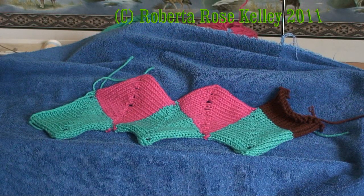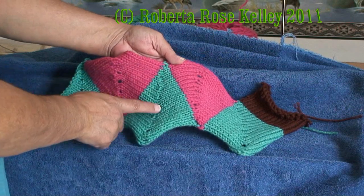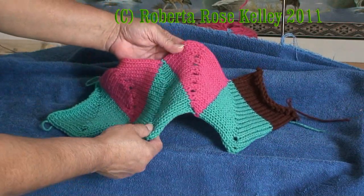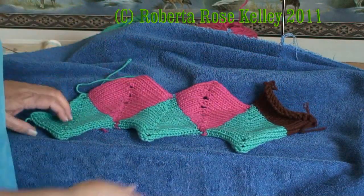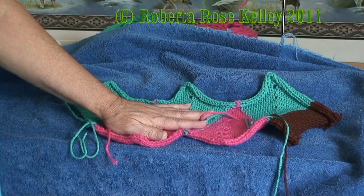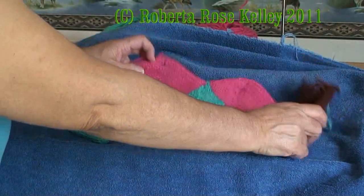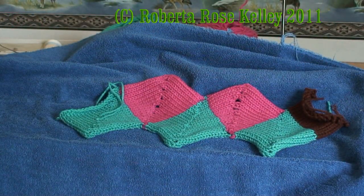Here is the finished piece. You can see where I wrapped the stitches there are no eyelets, though I do have two eyelets on the beginning where I didn't wrap. The other thing is it does curl a little bit to the back, so you are going to need to block this and/or do some kind of trim to help hold it flat. I hope you get to use this to make either a scarf or an afghan or whatever else you can think of.